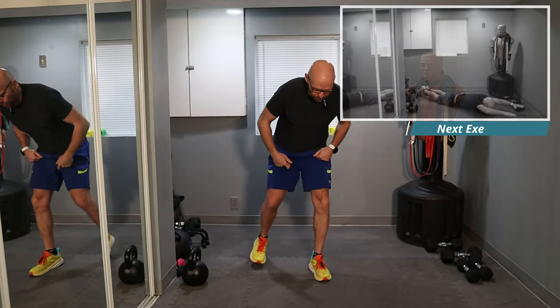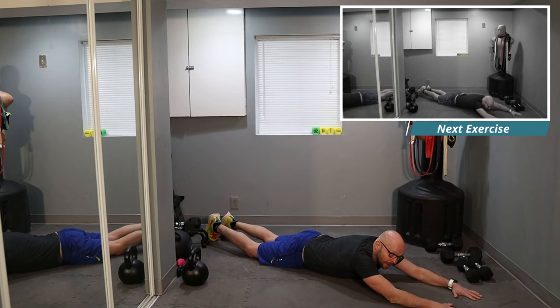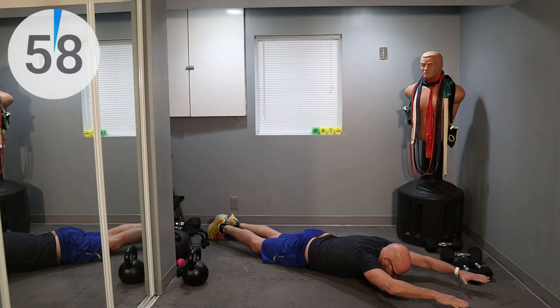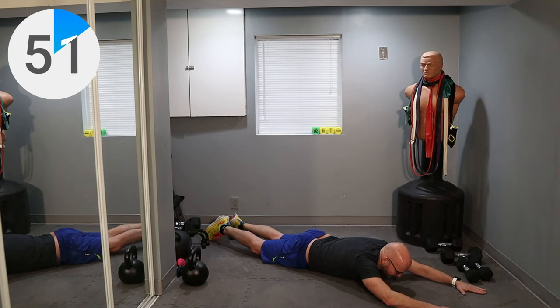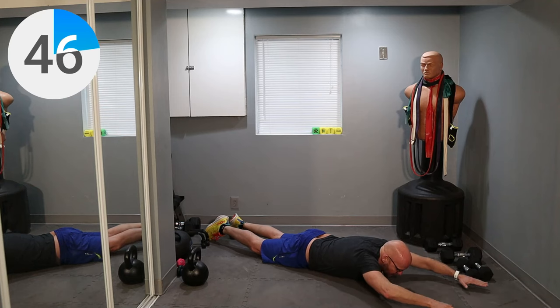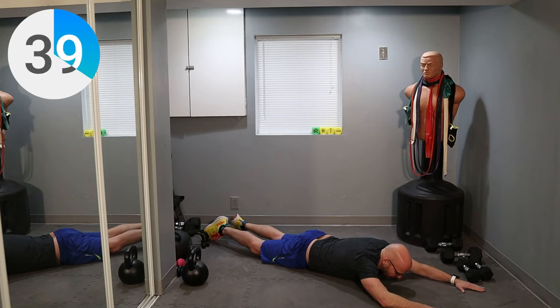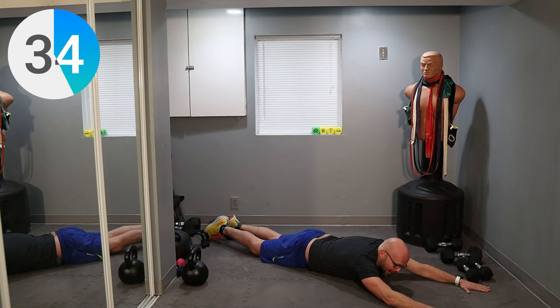We're warming up the shoulders. Lay down on the ground — face down — and we're doing this for one minute. Just raise your arms up and down, nice and easy. The only reason I'm not putting my face down is because the microphone is going to get in the way. Normally I would do it this way — up and stretch all the way up and all the way down.